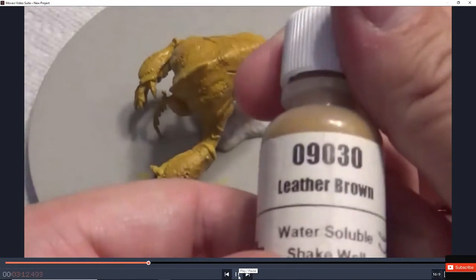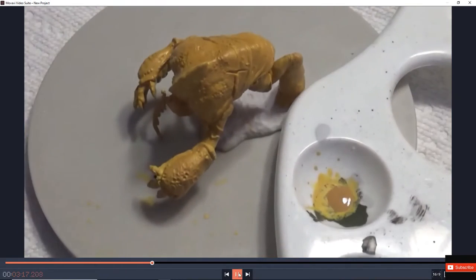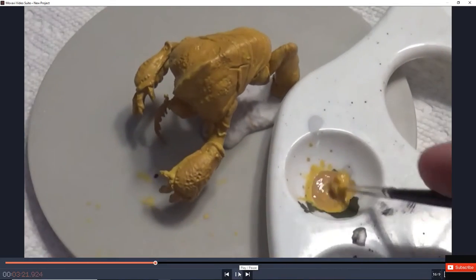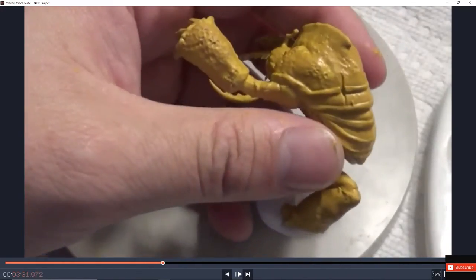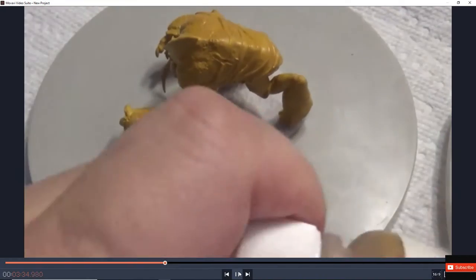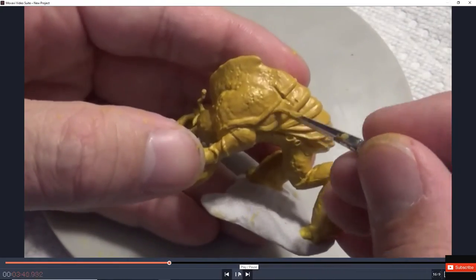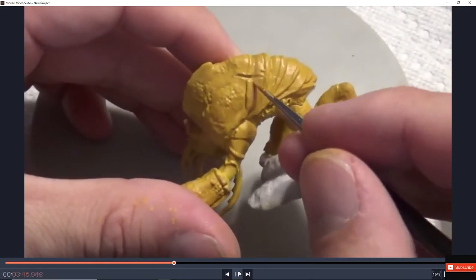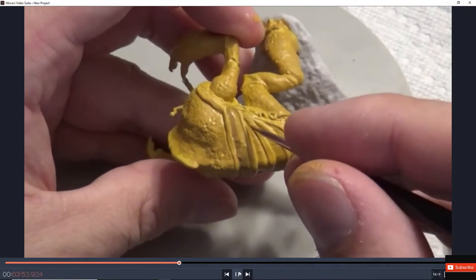Now we're using Leather Brown from MSP to give that leathery texture, mixed with a little Averland Sunset to give it more of a brownish look. Just a little dollop — you want about a 50/50 mix to get consistency. We're going a little bit darker, using that to fill the little gaps in the carapace to show more of the outline. This is a secondary shadowing layer — a little bit of brown going underneath the carapace to give that shadow.